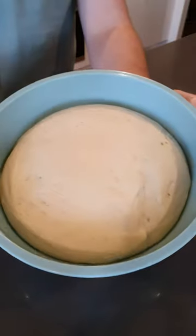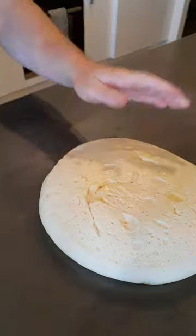Once lovely and inflated, you're good to go, with these measurements easily making four nice pizza bases for just a few bucks each.